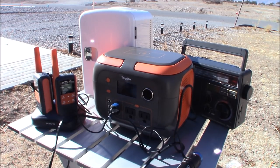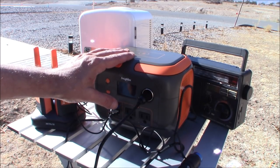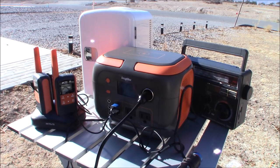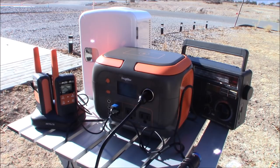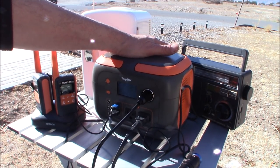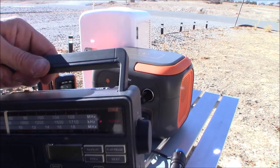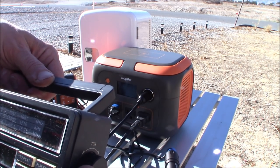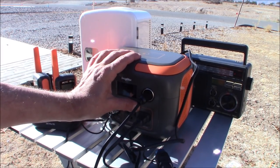I have the plug for the cooler/heater right here and we're going to use the cigarette lighter plug to test it out. We're going to turn on the AC — there you go, AC is on and we've got that running. We're also going to plug in that radio in the back — I just have it on a random AM station. Let's switch that to an FM station that I know I can receive. So I've got the cooler/heater running and the radio running back there, plus the USBs are charging.